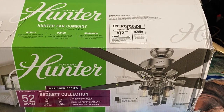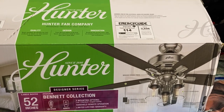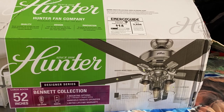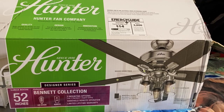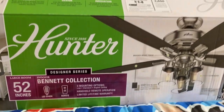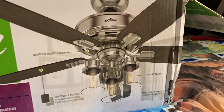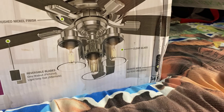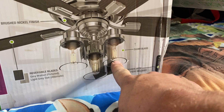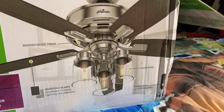Real quick folks, I want to show you the fan that we will be installing today. It is the Hunter Bennett Collection, 52 inch, brushed nickel fan with remote control. And what does that say — LED Edison? Yeah, that's the type of bulbs that are in there. Check this out, guys — see these globes? They go straight down and they got those cool Edison bulbs in there. They look old school. This is going to be a really neat fan.